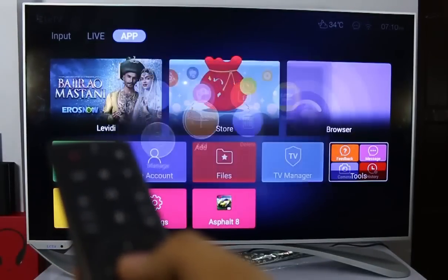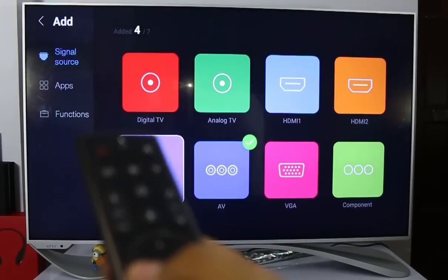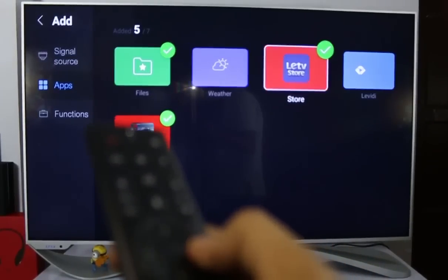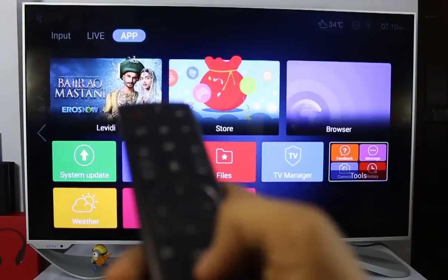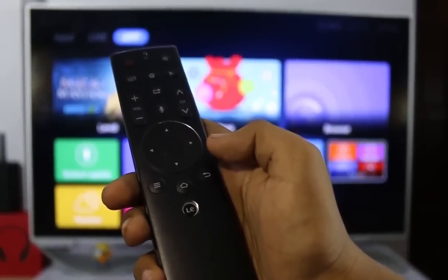This remote is quite good and I have never seen such a feature-rich remote with a TV in this price range — it is a 4K TV from LeEco. Hope you got all the answers regarding the super TV. Thanks for watching — if you want to see more, hit the like button, comment, and subscribe. You can also follow me on Twitter and check out my other YouTube videos. See you in my next video — keep rocking!